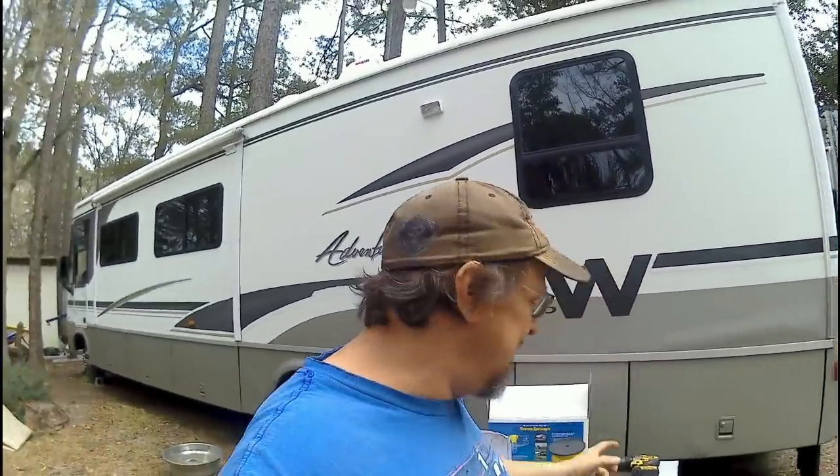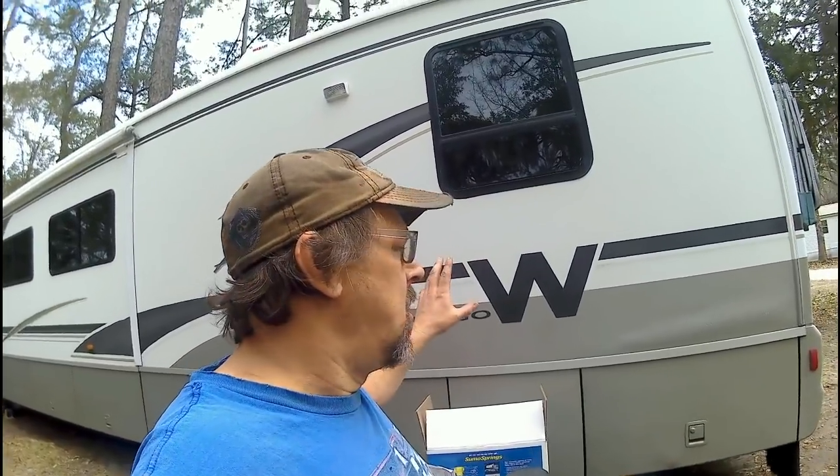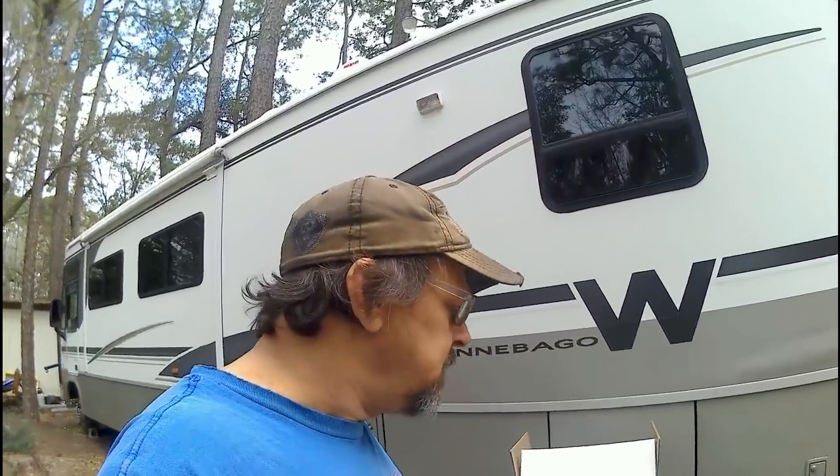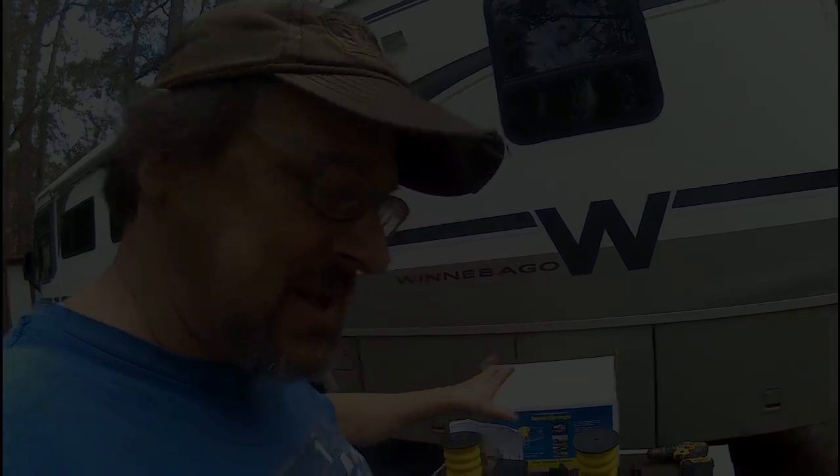Good morning everybody, RV Prepper, this is Wayne. Today we're going to install a rear set of Sumo Springs on a 2001 Winnebago Adventurer 35U, built on the Ford F53 chassis. For the pros and cons of Sumo Springs, you can look at a previous video — I'll link that down below — covering Sumo Springs versus airbags.